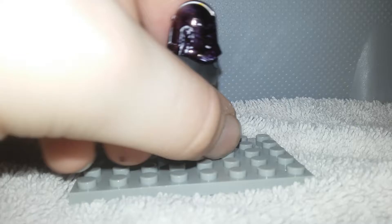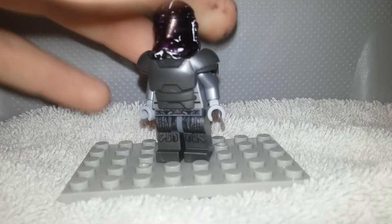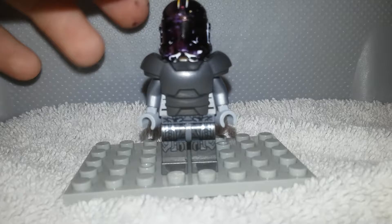I just take this off and put his helmet on. He looks a lot like he's in the para-armor. This is a black clone trooper helmet because it looks a lot like the helmet he wears for the para-armor.